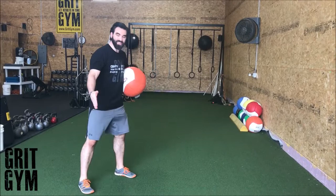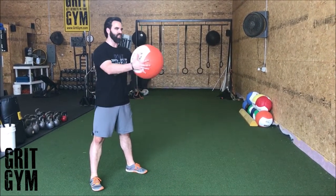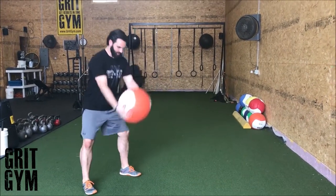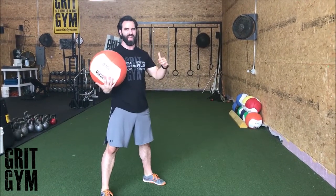Let's go over scoop passes. Scoop pass is going to be a lot like a kettlebell swing. Feet are just a little outside of your shoulders, pointed out slightly. We're going to throw the ball back between our knees and watch it as we go — throw it back and then try to go for height. You can let it bounce if you need to.